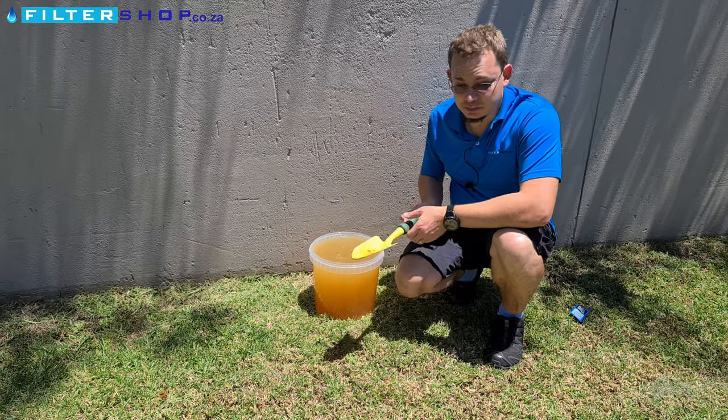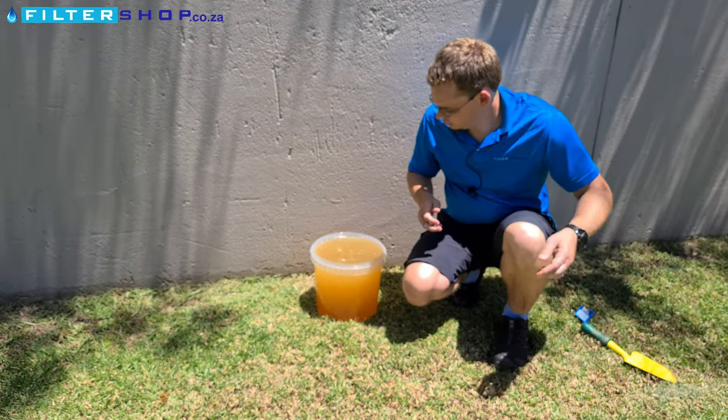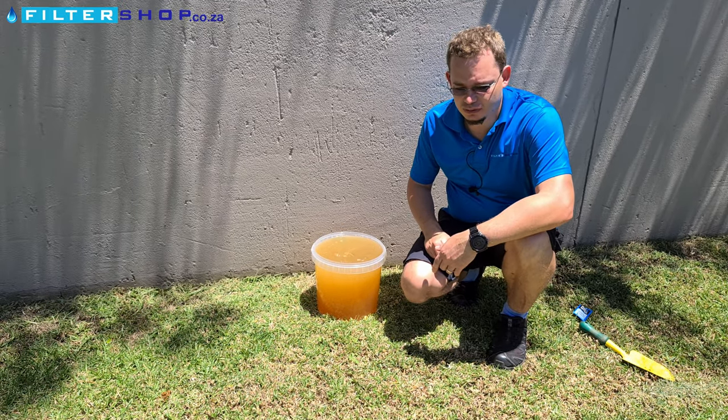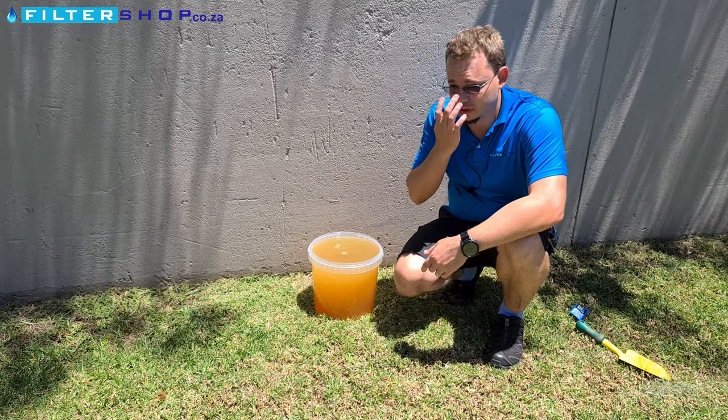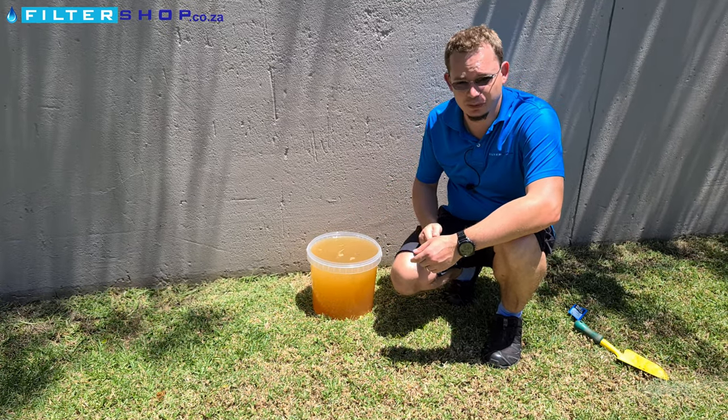All right, then once it's mixed, you basically want to just let it stand for half an hour without disturbing it. And then ideally, if you have the time for it, a few hours extra just to get rid of the worst of the chlorine.